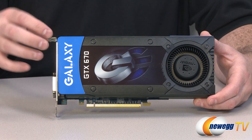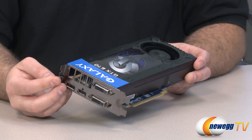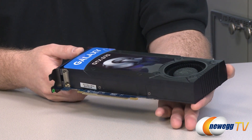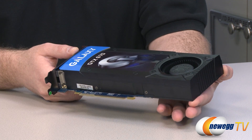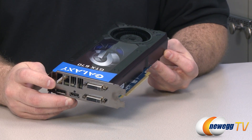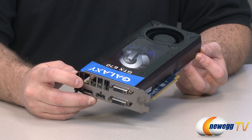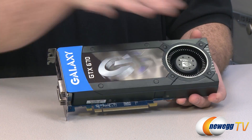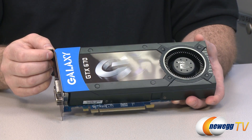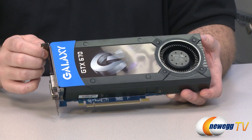You also get adaptive V-Sync capabilities and that triple monitor capability from a single card — the 3-plus-1 monitor setup. You get a few fewer CUDA cores: 1,344 as compared to somewhere in the 1,500 range for the 680. The base clock is 915 megahertz with a boost clock of 980 megahertz — similar to Turbo Boost in an Intel processor. If the thermal environment permits and the GPU stays within a set temperature range, it will automatically boost up the base clock, giving you better performance. Make sure you have good airflow in your case to take advantage of that.